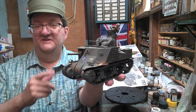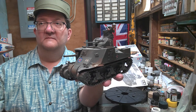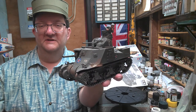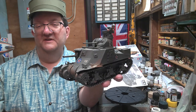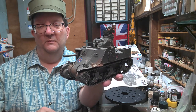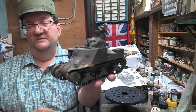The United States put these to use early. In 1942 they were out in the Solomon Islands fighting the Japanese, and then by the end of 1942 they had these in North Africa fighting the Germans and the Italians.